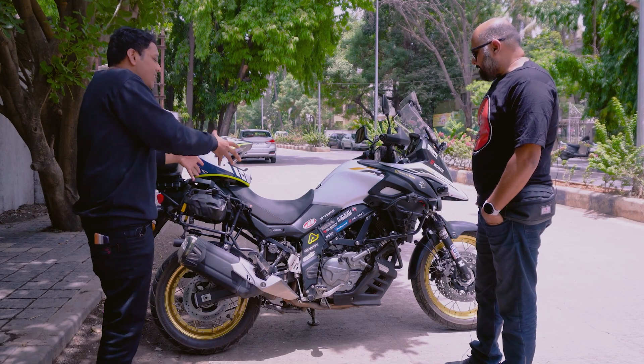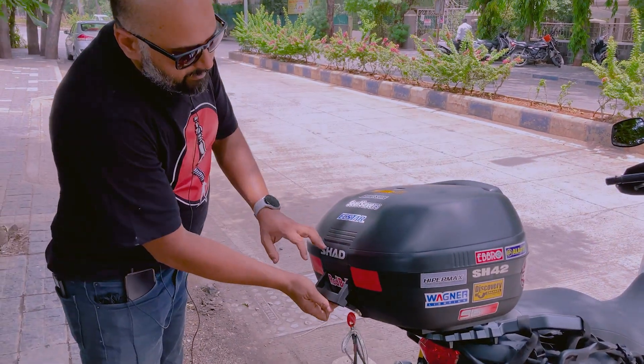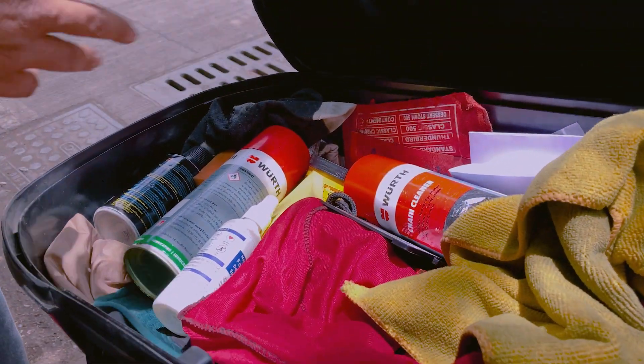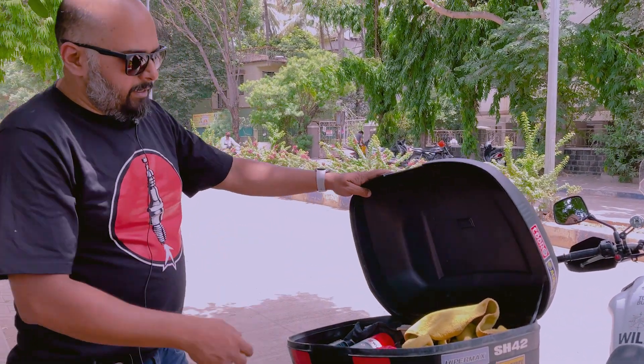Do you have any extra things that you have put in it? So, in these accessories, I have a 42-liter top box — Shad. Let me show you this. It's quite handy for keeping all your chain lubricants, tire inflator, and cloths. You can keep little knickknacks in it.